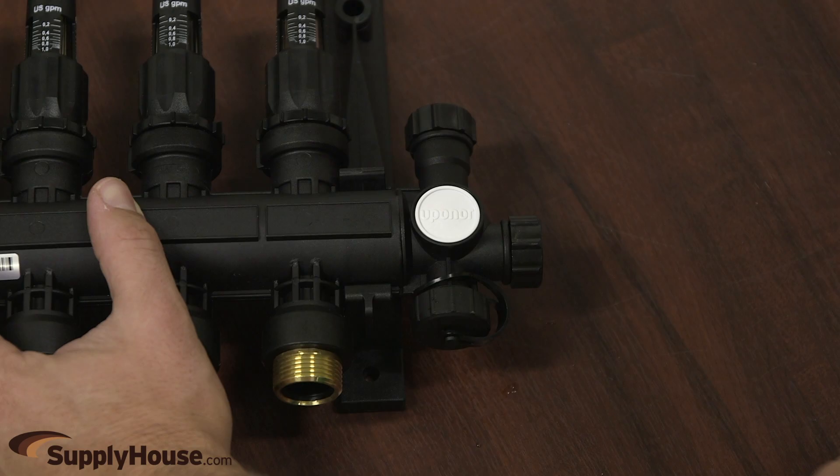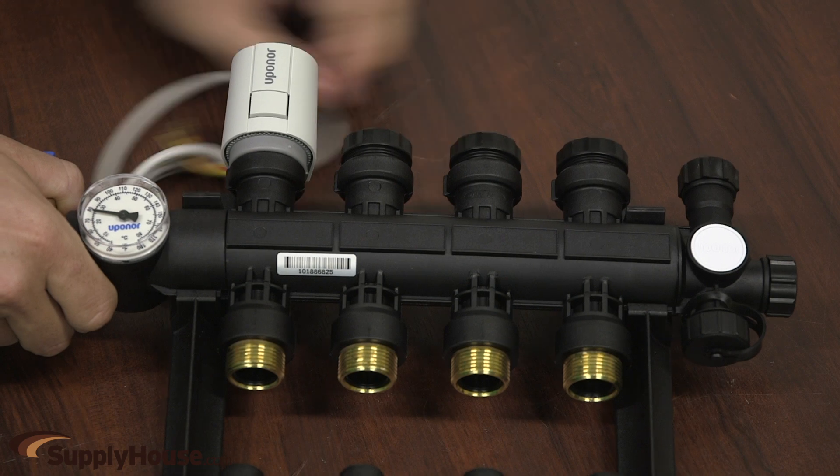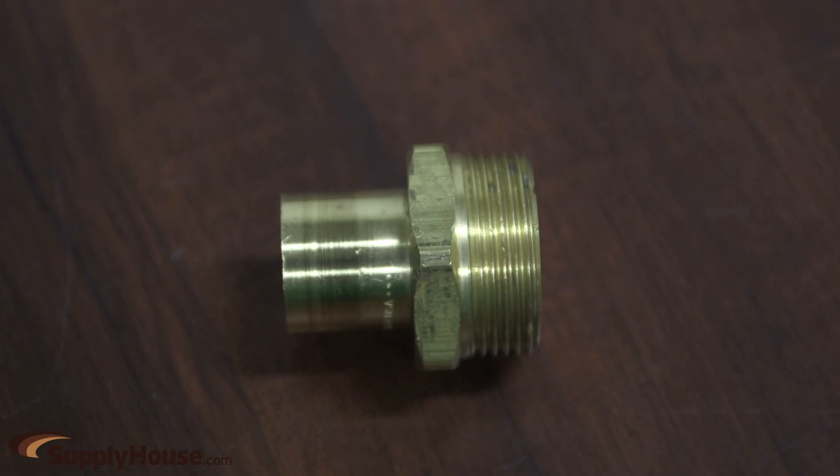Temperature gauges as well as drain and bleed valves for the supply and return are also included. Additional thermal actuators can be purchased separately for a multi-zone application. The supply and return lines feature R32 unions for use with your desired supply adapter, sold separately.